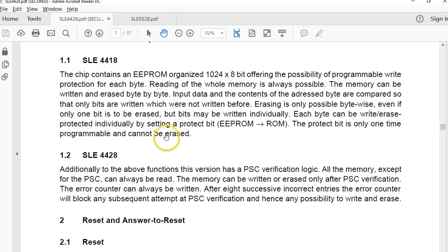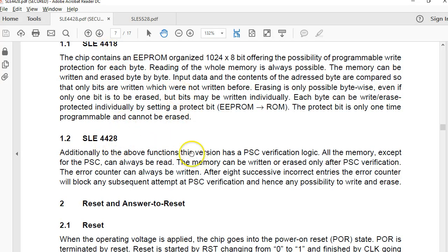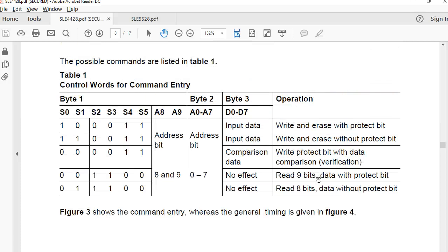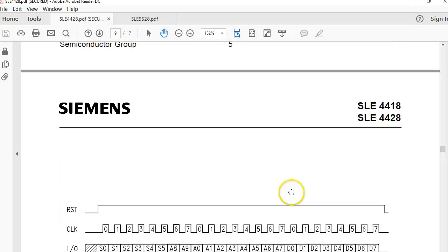The document speaks about the differences between 4418 and 4428, and it includes the various commands — you can write and protect, there's a command to write to a byte without protecting, and you can write with comparing data. These commands are more detailed in the documentation, but the way writes are done in the ACR39U is different — the ACR39U makes everything much easier so we don't have to go further into the raw command details.